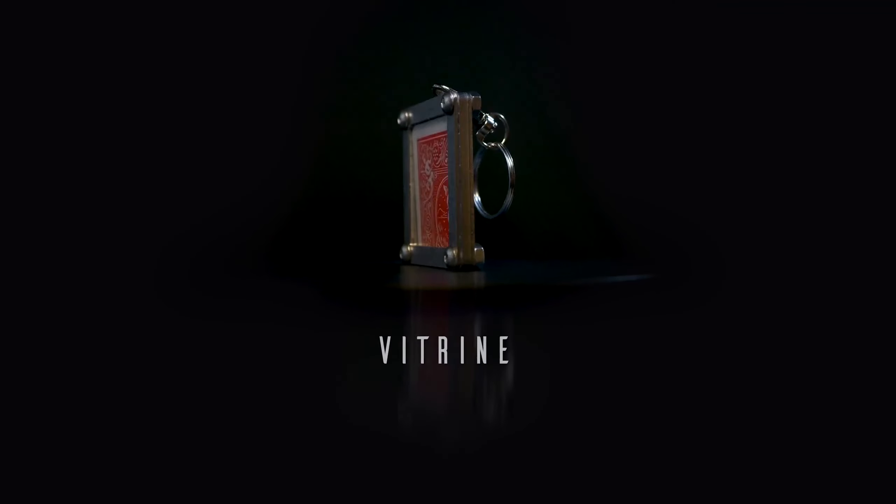Hey, do you like the impossible location effect? I think you're gonna like this one. This is a robust prop made with metal. You can carry it on your keys, you can perform it with a folded card or a card's corner. Everything can be signed by the spectator. This is Vitrine. Check this out.